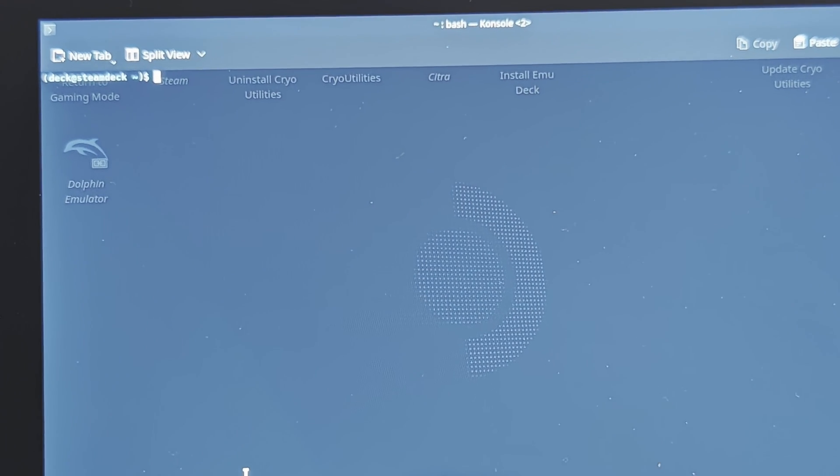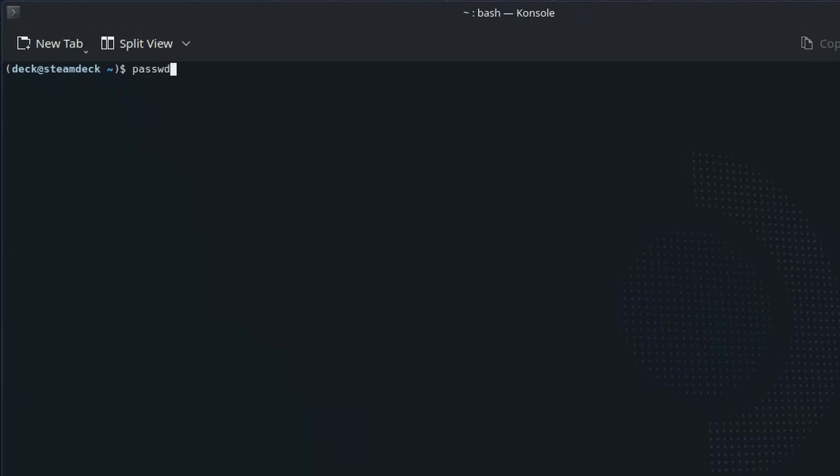If you haven't already set up a super user password on your Steam Deck, you'll need to set one by running passwd. As I've already set one, it's asking for my existing password, but if you're running this for the first time it should just ask you to enter a new one. Keep a note of this as you'll need it in the next step.